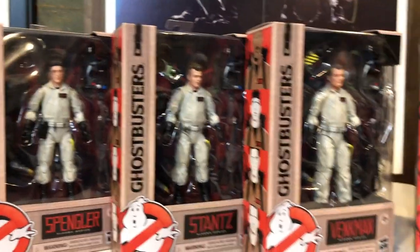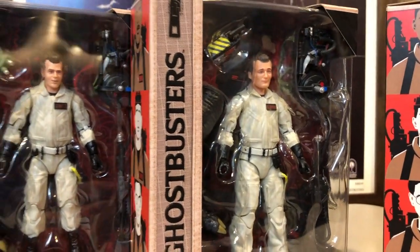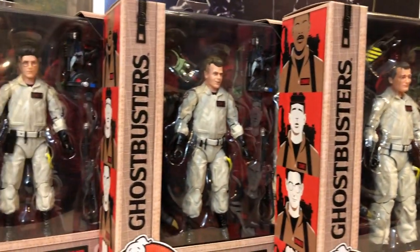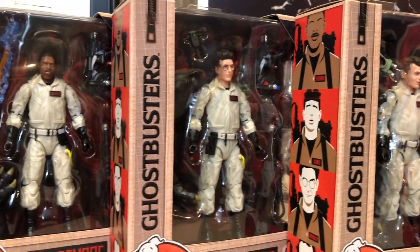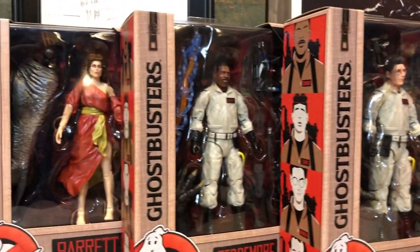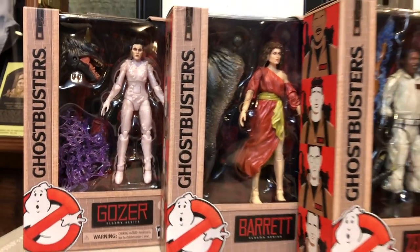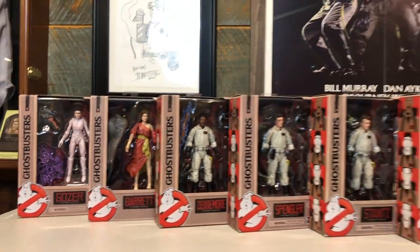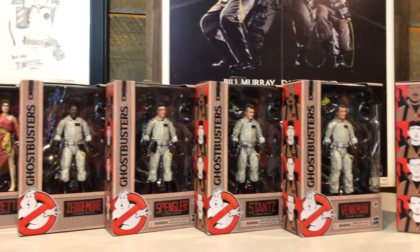And I can't blame them for doing that. As a Ghostbusters fan, I'm really thankful they did because we have all four original Ghostbusters with photorealistic head sculpts, great articulation, awesome accessories, and we also got a great Zuul-Possessed Dana Barrett and a Gozer figure. Really excited to have this line that's going to be hitting mass retail, hopefully very soon.